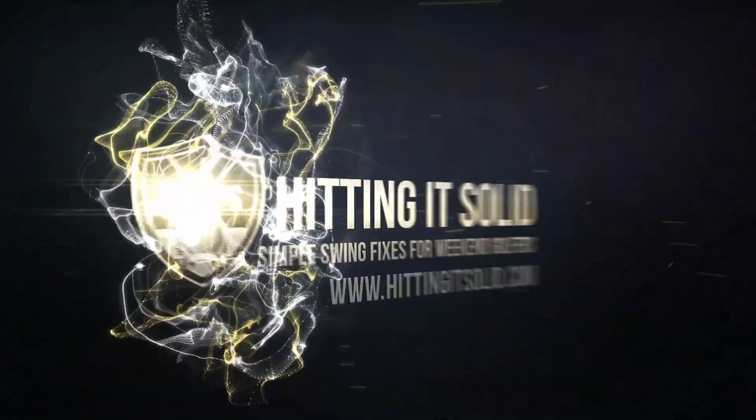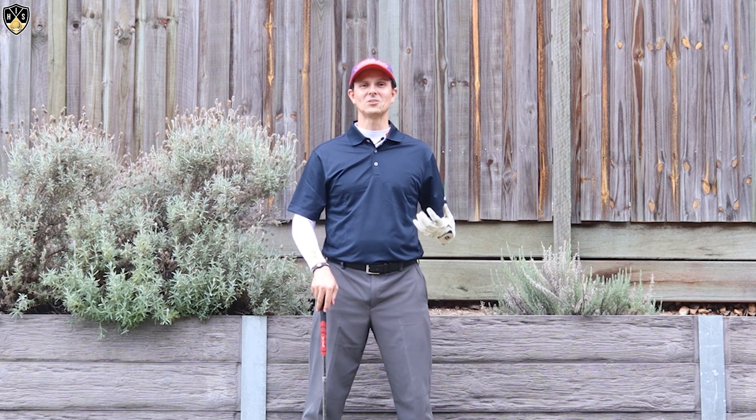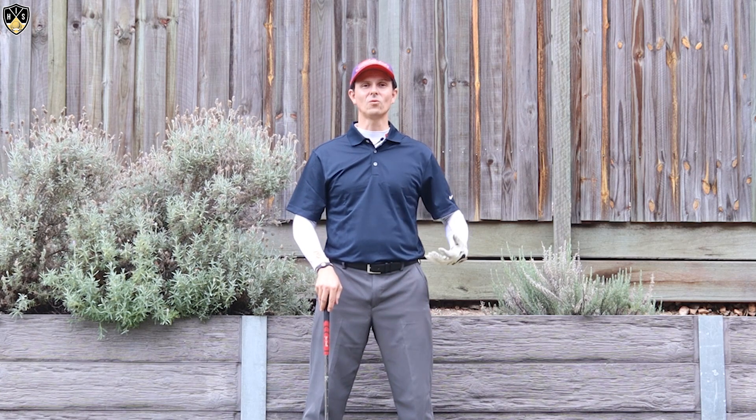Hey golfers, in this next video I'm going to be talking about hip stall golf swing. Hi, it's Troy from hittingitsolid.com here. Thanks for watching. So we're talking about hip stall golf swing.